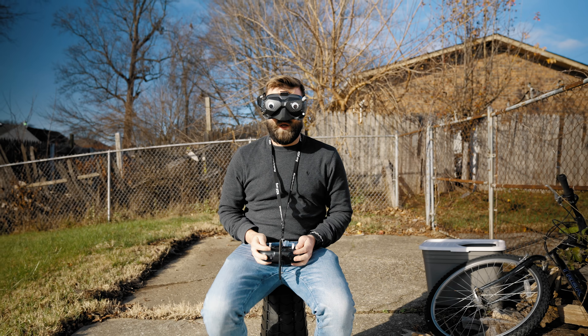Holy crap, oh my gosh — this thing is tiny yet mighty! It's got so much power, like that of my five inch. Although my camera angle is also terrible, I forgot to set that, but this thing is so freaking cool.